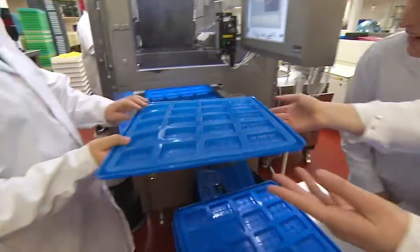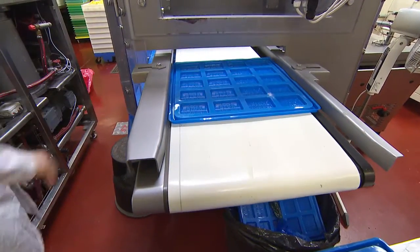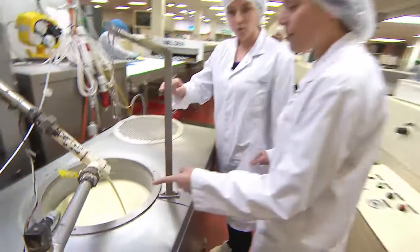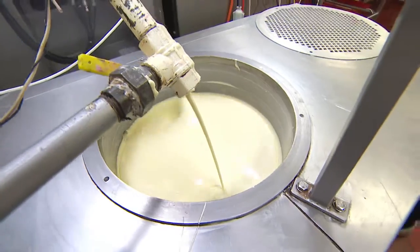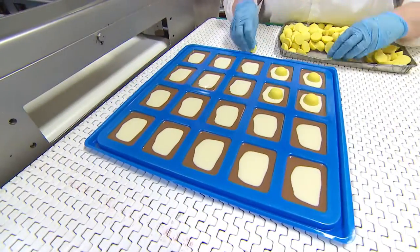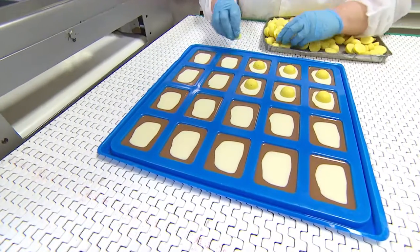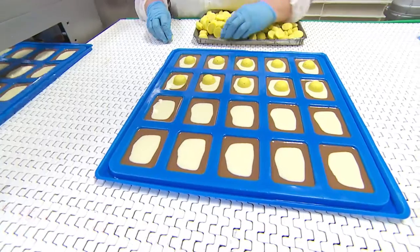So they get filled up? Yes — we've got milk chocolate at the bottom and then creamy delicious white chocolate which pumps on the top. You can see the bars now come out nice and wet so they can add the delicious caramel yolkies that we just made on the machine from before.